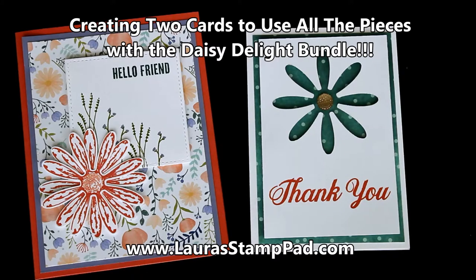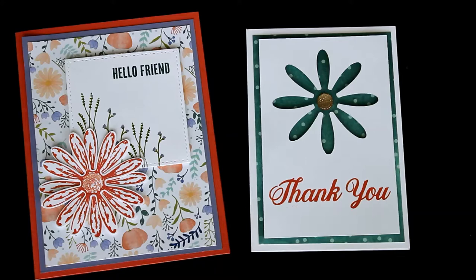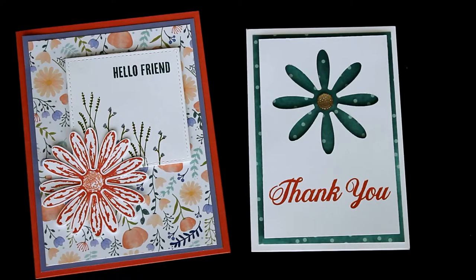Hello Stampers and welcome to Laura's Stamp Pad. Today I wanted to show you how I created these two cards using the Daisy Delight Stamp Set and Coordinating Punch. The reason why I'm showing you both of these cards is because they actually go together — I used the flower from this one, rather than wasting it by just punching it out, I used it for this one. So let's get started on how I created these two cards together.